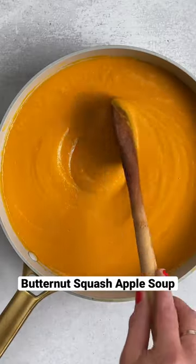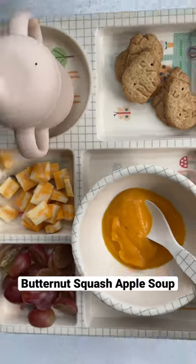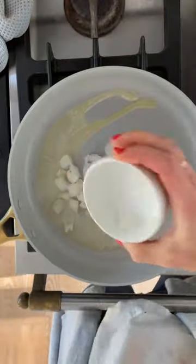Butternut squash apple soup — so yum! I'm going to eat it with my husband and show my toddler that that's the way I eat it, so they have something to copy that they might like. You need one apple,